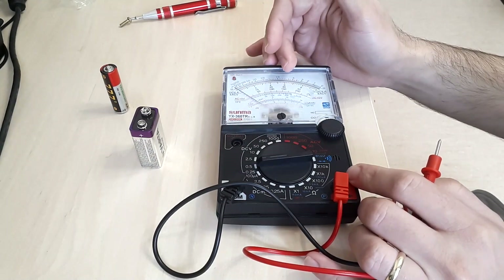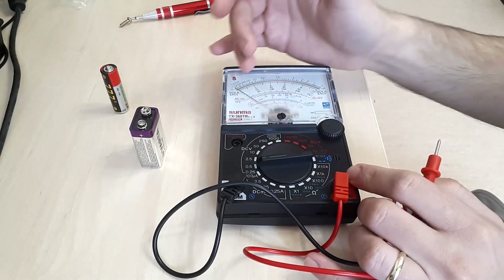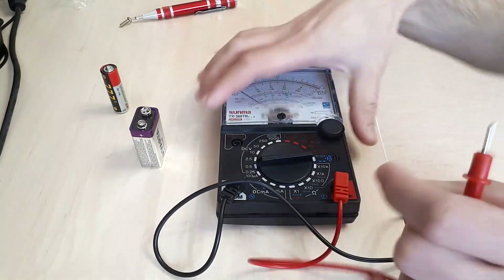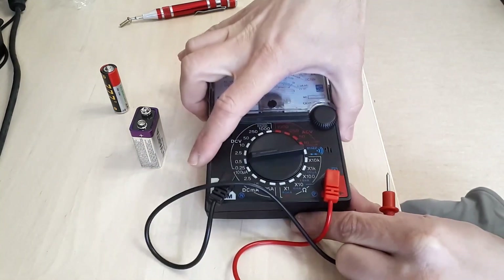Using a lower range would damage the device. This doesn't happen with a multimeter that has a digital readout, but with an analog one you're stressing the needle and the internal construction, so keep that in mind.